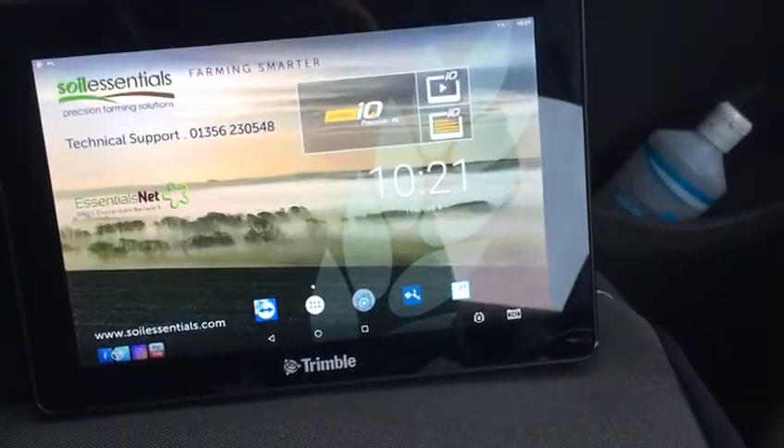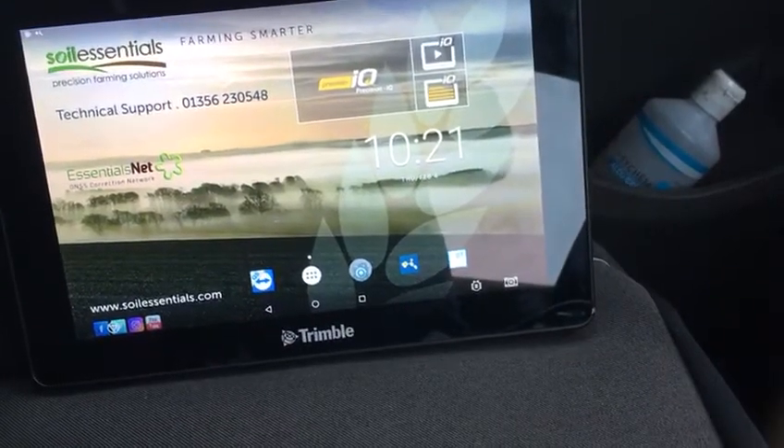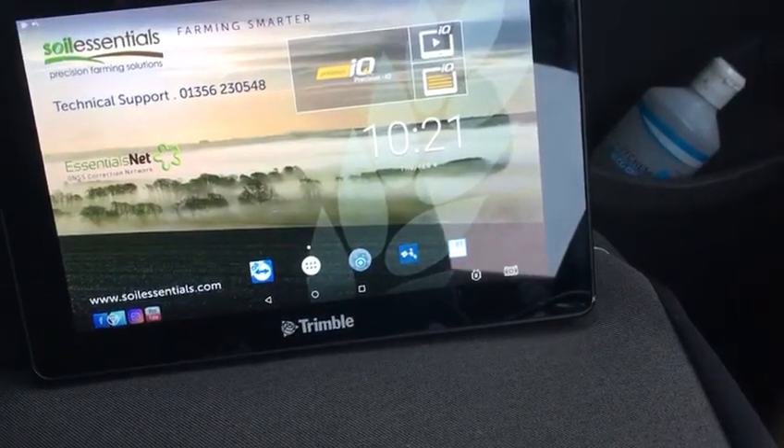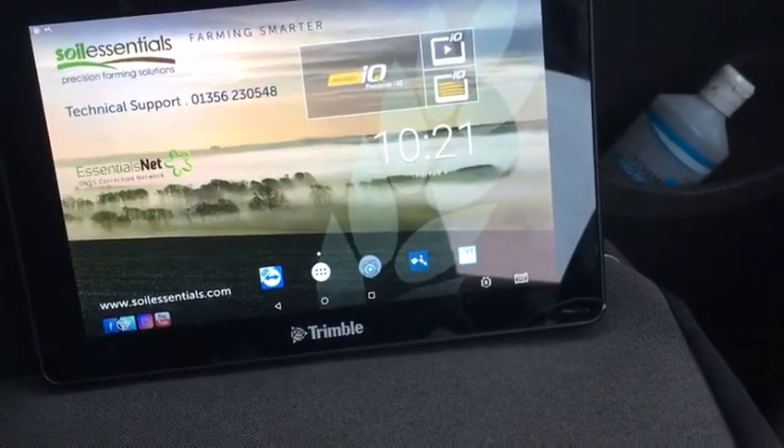Good morning, it's Bob Bain from Soil Essentials. Just a quick video to give you a quick intro on how to renew Range Point RTX on a GFX 750 Trimble display.